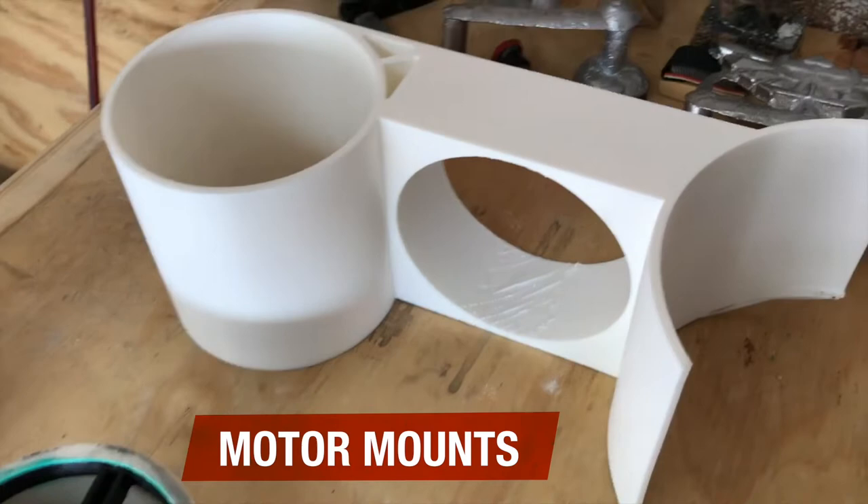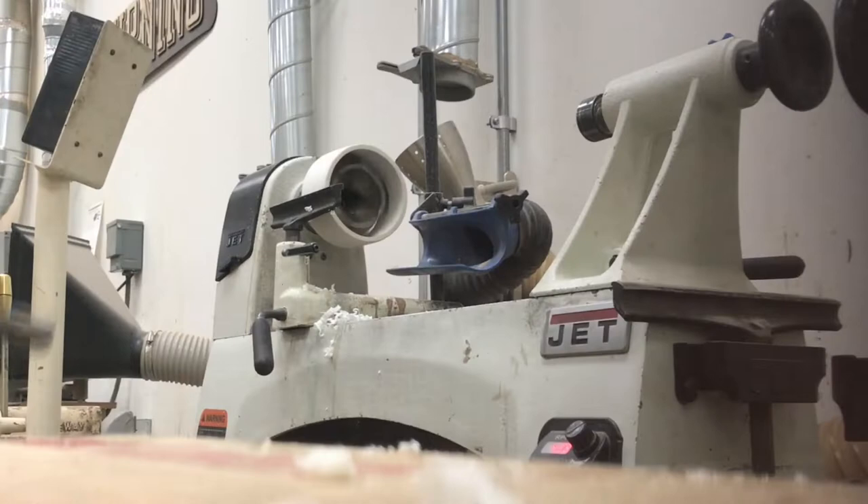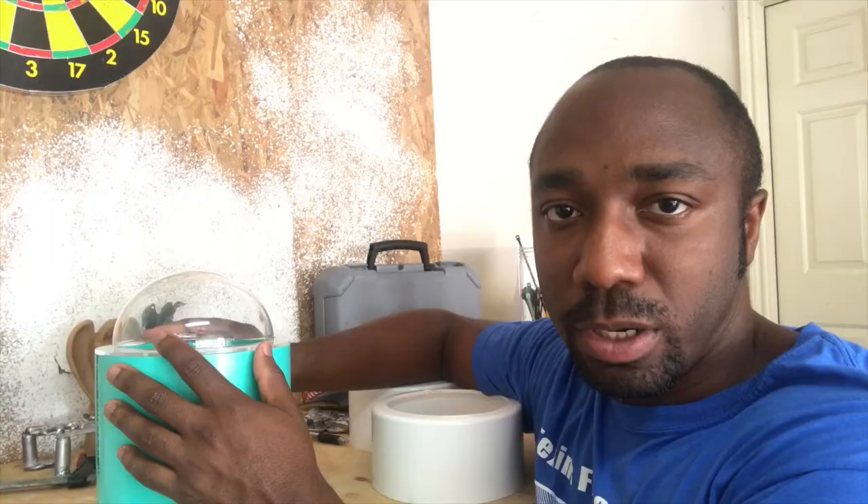Here's the finished 3D print for the motor mounts. The only issue I have with it right now is the PVC is just a little too big for the tolerance of the printer, so we're gonna take it to the lathe and see if we can shrink that down a tiny bit.